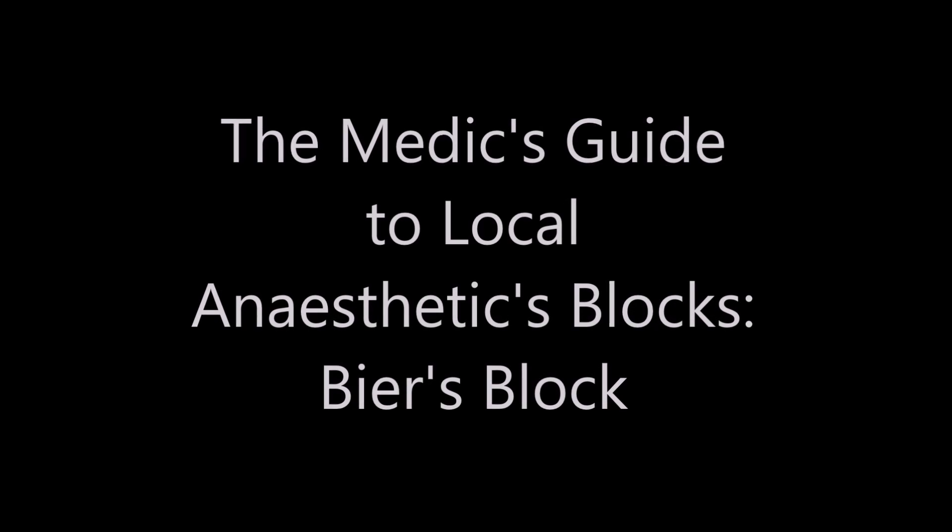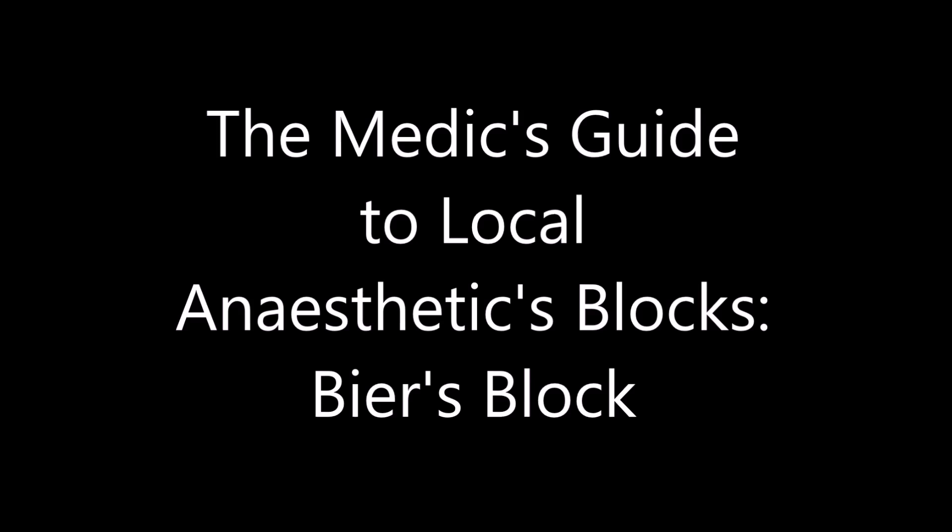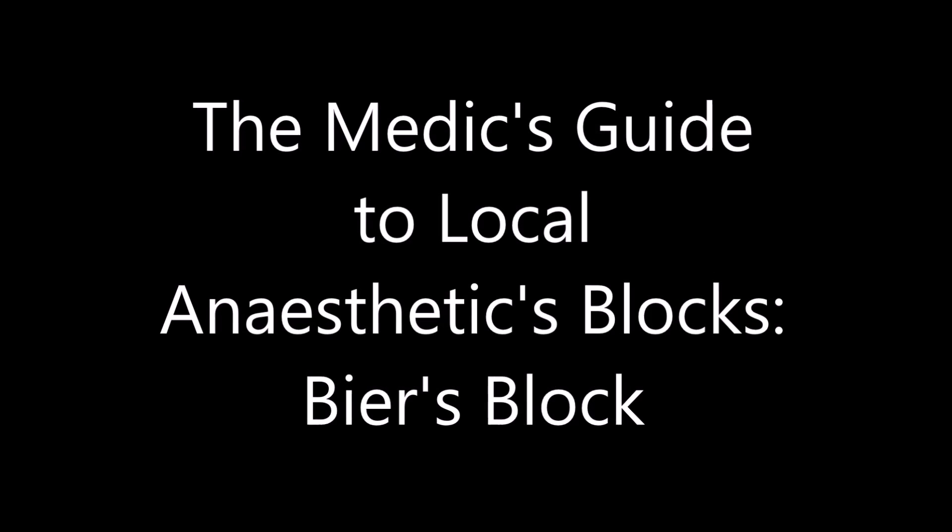Welcome to the Medic's Guide to Local Anesthetic Blocks. For today's session, we will be discussing Bier's Block.